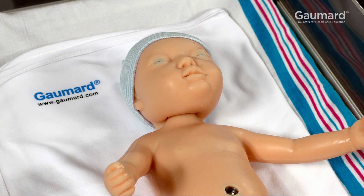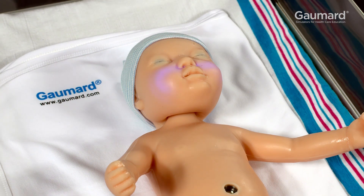The cyanosis feature will blink blue while the baby is taking a charge. Once the battery is fully charged, the flashing will stop and the cyanosis will remain steady.